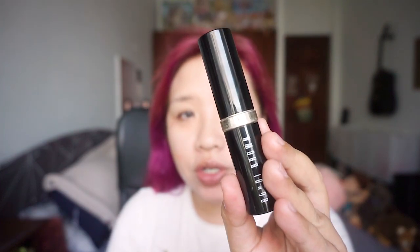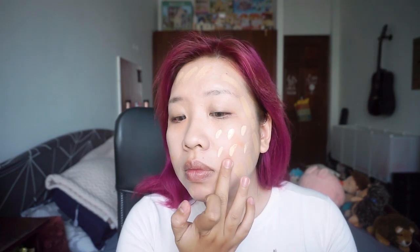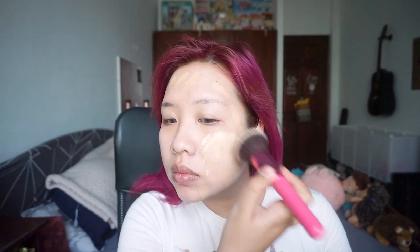For today's foundation look, I'm gonna use a combination of the Bobbi Brown Skin Foundation and the Shu Uemura Petal Skin Fluid Foundation. Both foundations have a natural matte finish. The Bobbi Brown one is darker so I used it on the outer rim of my face, and the Shu Uemura is for the rest. Place some dots on my face then use a buffing brush to buff it out. Using two shades of foundation like this gives you a natural shading for a slimmer face.